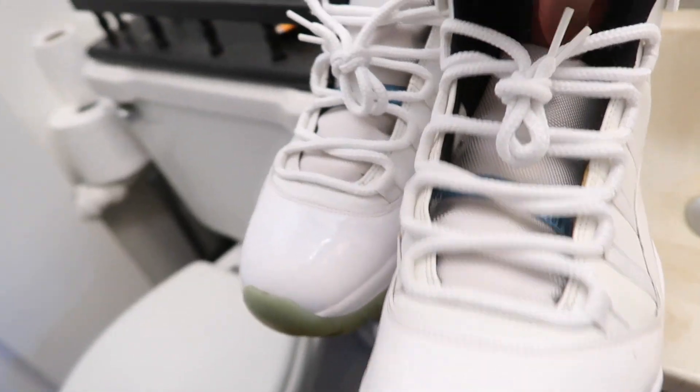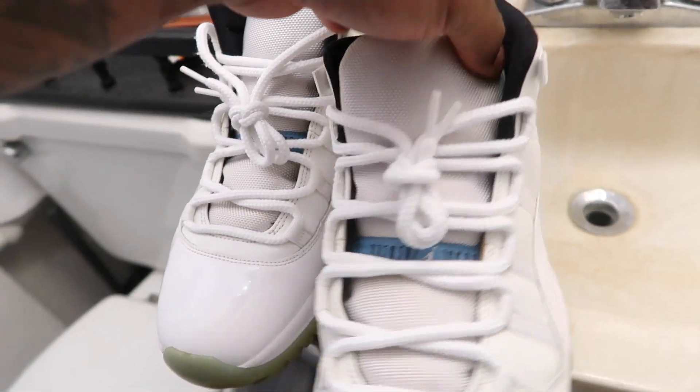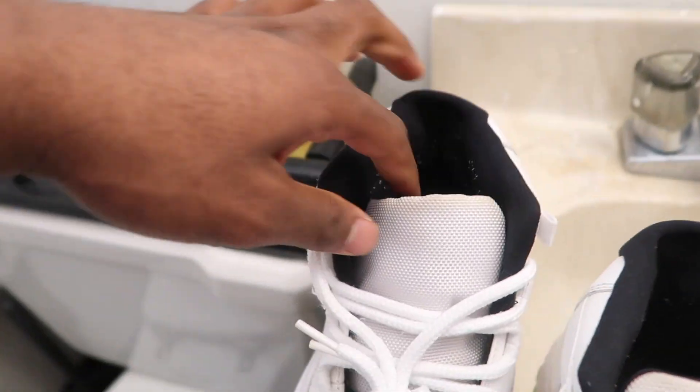Shoe laces are white, no dirt on them. Tongue is white. Got a little dirt on it, but that's it. A little scratch from the patent leather right there, but all around I'd say it's in pretty decent condition.